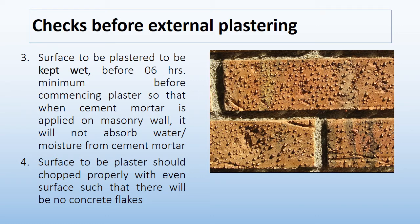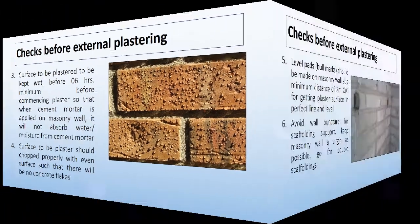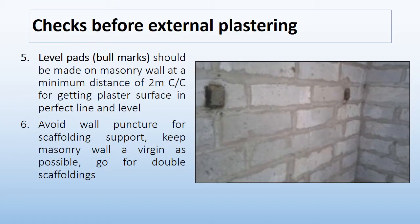The fourth check is that the surface to be plastered should be chopped properly with an even surface such that there will be no concrete flakes. The fifth check is that level pads should be made on the masonry wall at a minimum distance of 2 m CC for getting the plaster surface in perfect line and level.